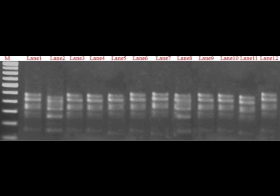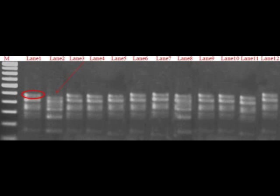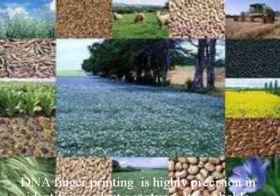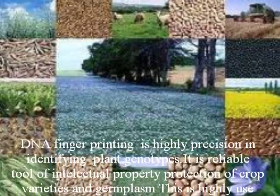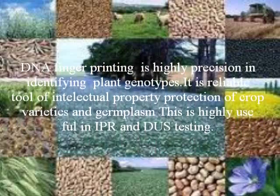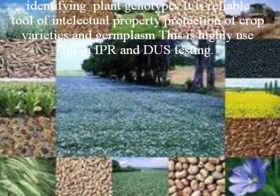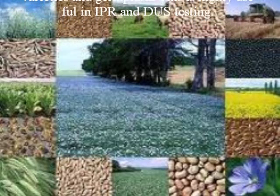Presence of a RAPD band corresponds to a dominant allele, against absence of a band that corresponds to a recessive allele. Absence of a particular RAPD band in lane 2 shows the polymorphism of the variety. DNA fingerprinting is highly precise in identifying plant genotypes. It is a reliable tool for intellectual property protection of crop varieties and germplasm, and is highly useful in IPR and DUS testing.